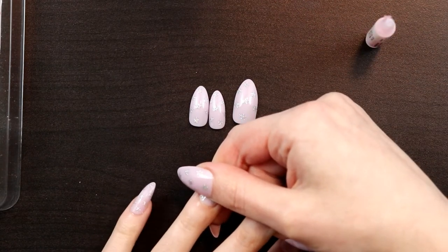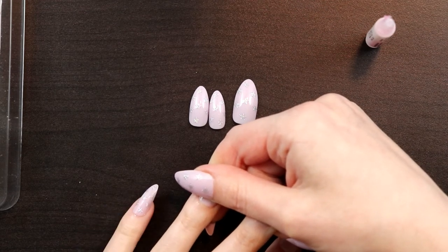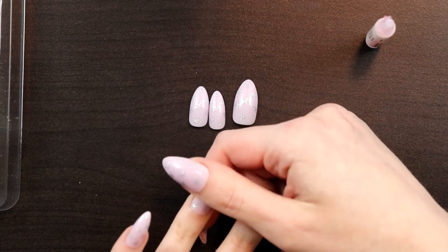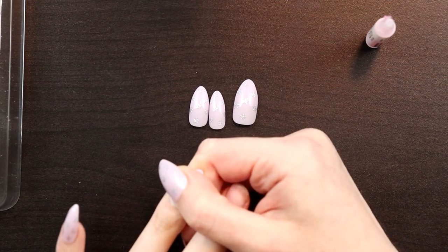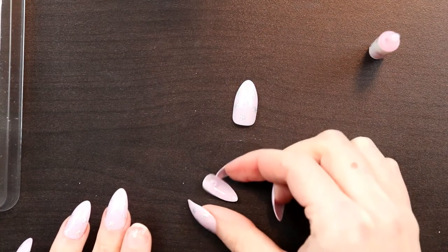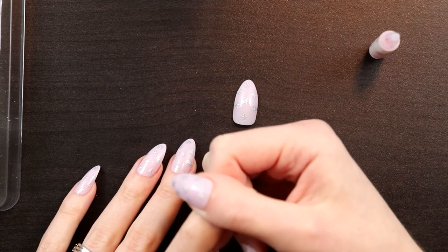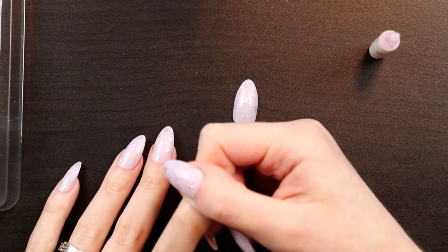Most of mine usually last until it's really obnoxiously obvious that they're grown out and need to be fixed — usually about two weeks or so. I usually have to replace my index finger and thumb about a week in, but then the rest of them will last forever. I take them off to fix them because my nail will have grown out significantly by then, since my nails grow pretty fast. I also had some acetone on my table from painting my toenails, but I don't believe acetone will remove these effectively — water is going to be your best bet.